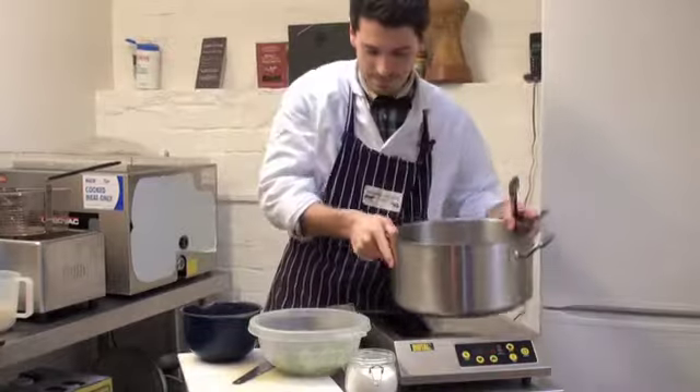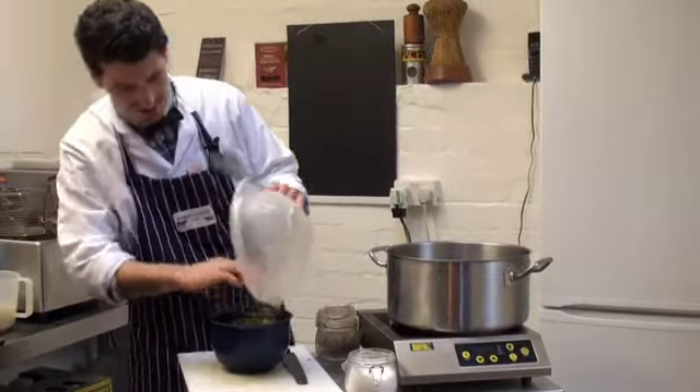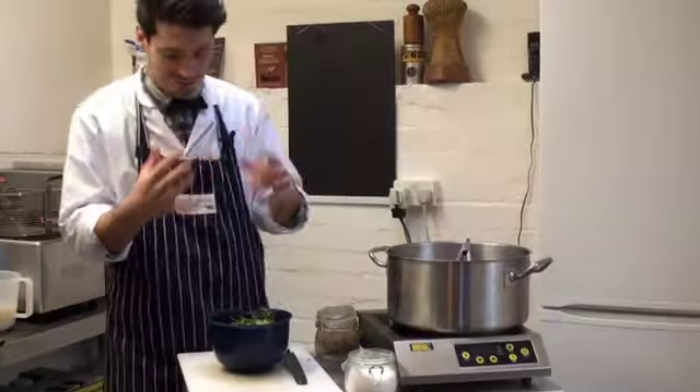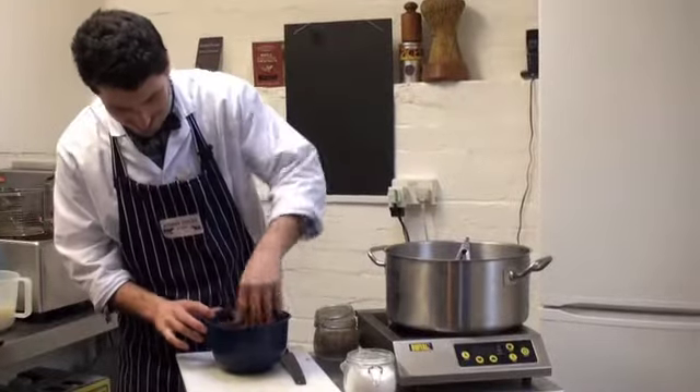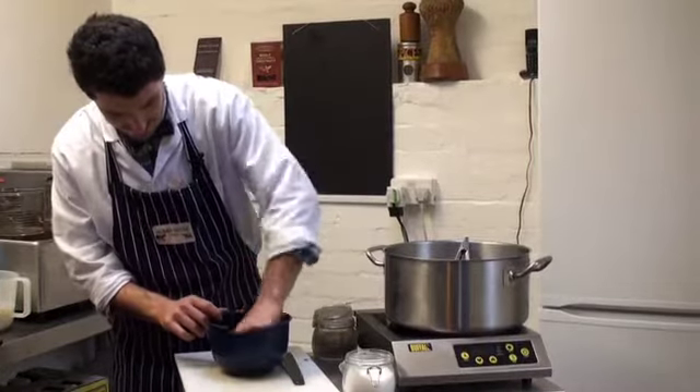Get all the juice out. Now we're going to put the salad in, and what this is going to do is the heat of the mushrooms will slightly wilt the salad leaves. Gorgeous. A little pinch of salt, just because it's rude not to.